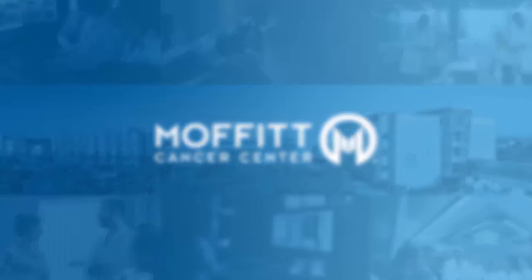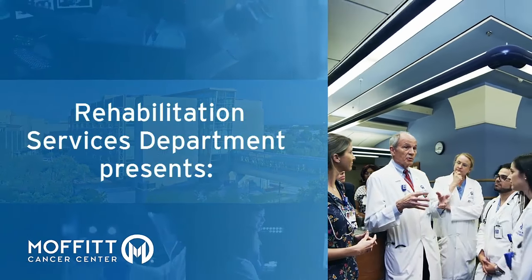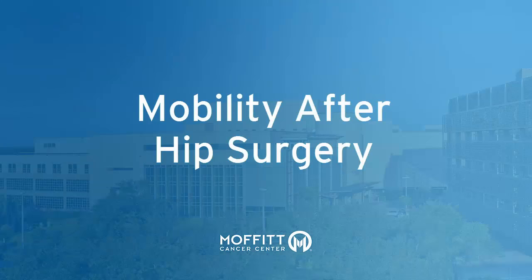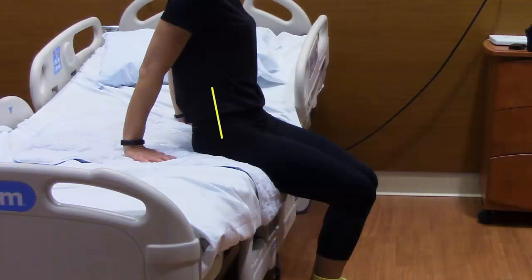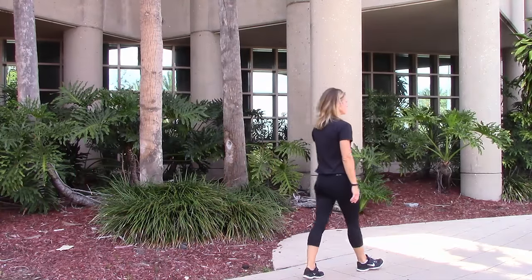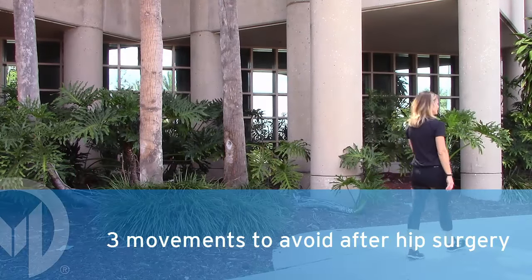This video is presented by the Moffitt Cancer Center Rehabilitation Department. Now that you've had hip surgery, your body needs time to heal. Until then, some simple everyday movements can damage the surgical repairs. The hip is a joint that allows motion between your trunk and your leg. This video will teach you the right way to move after hip surgery. For now, there are three movements you should avoid.